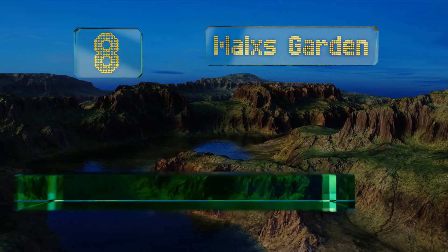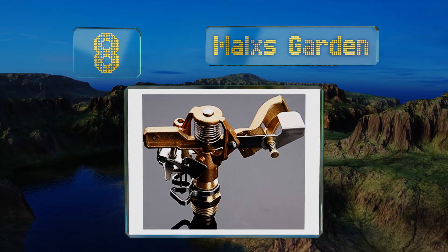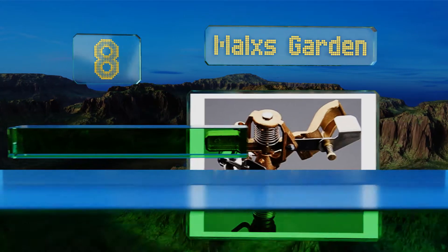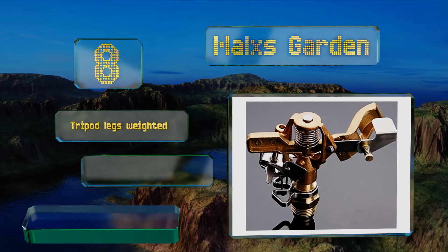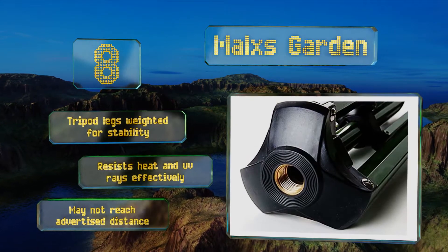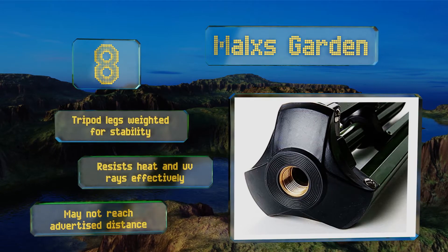Coming in at number eight on our list, the telescopic tripod that supports the Mounts Garden adjusts from 25 inches to four feet in height, giving you the flexibility to tailor the spray trajectory to your liking. The brass head operates smoothly, firing off a consistent stream in all directions. The tripod legs are weighted for stability and it resists heat and UV rays effectively.